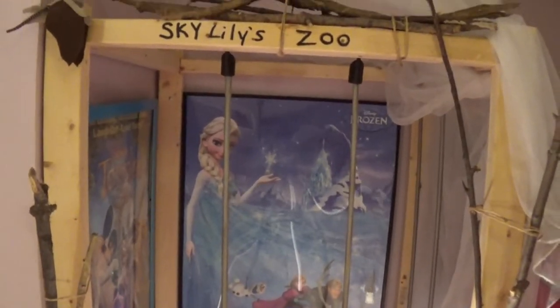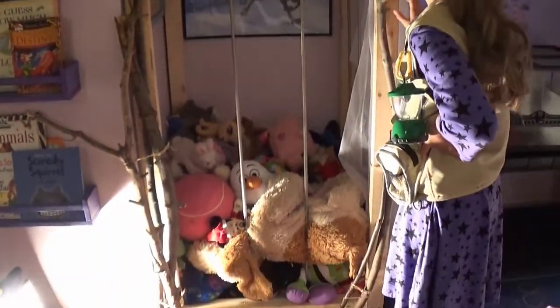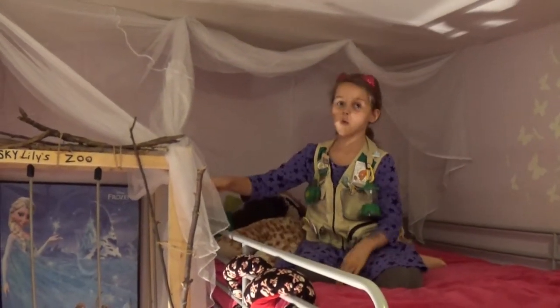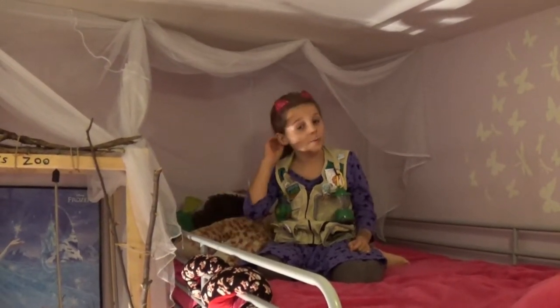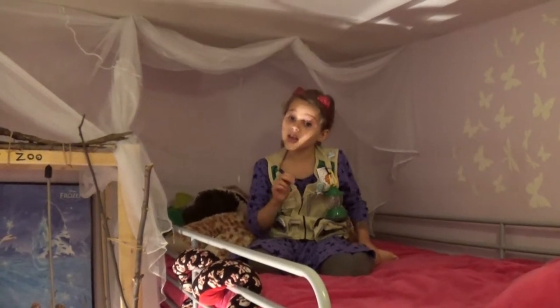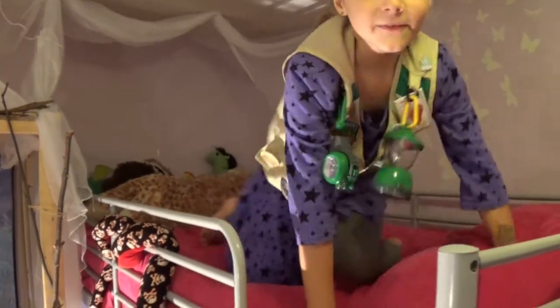The name of it is Sky Lily Zoo — I put all my stuffed animals and stuff in there, and it has little sticks to make it natural. And up here on my bed there's a little nature netting that keeps mosquitoes away — like when you're out adventuring you put mosquito netting around the tent so you don't get bit, because in the woods mosquito bites can be very bad. And that's it for the tour.